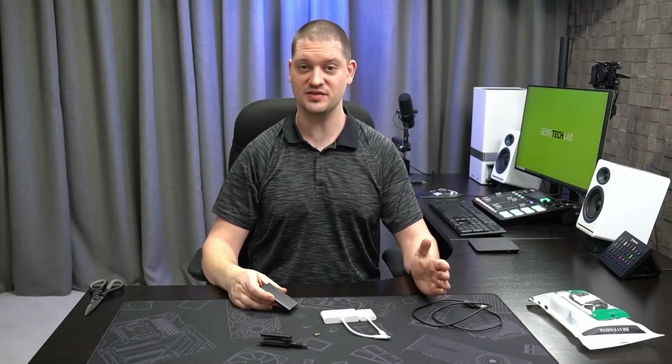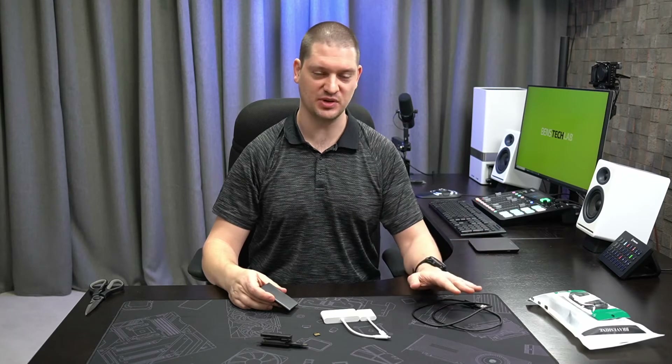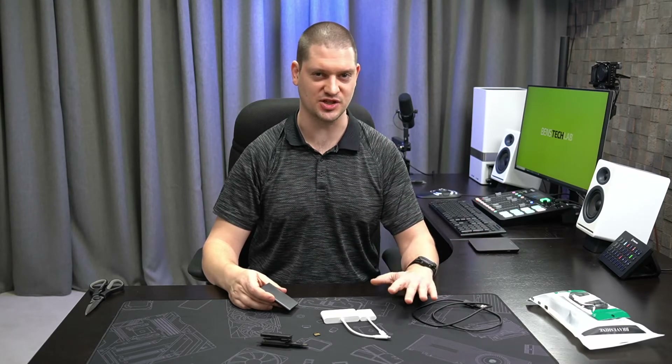USB devices that move a lot of data very fast don't like to be plugged into USB hubs or extensions. Ideally, you'd always plug your external SSD drives directly into your computer.